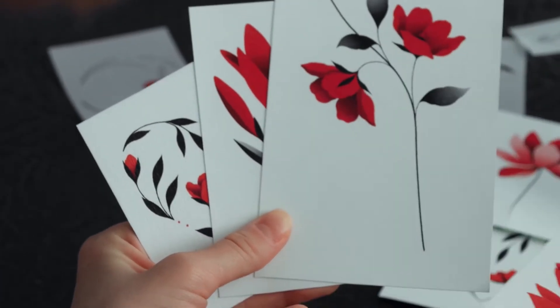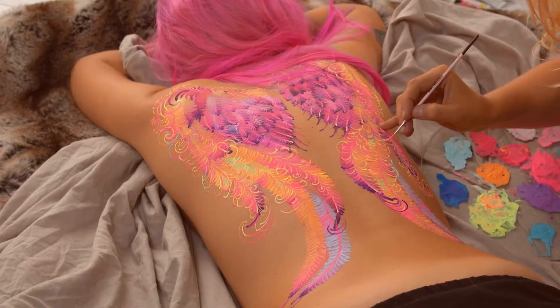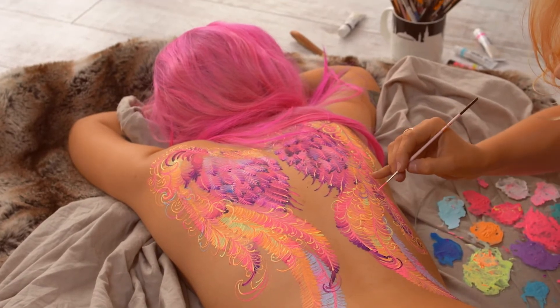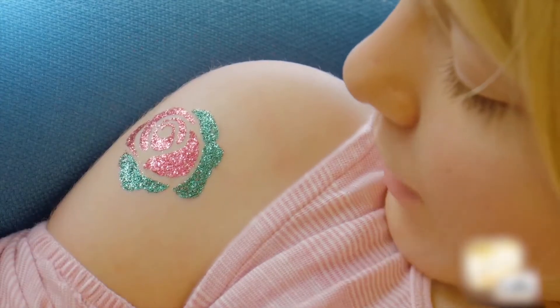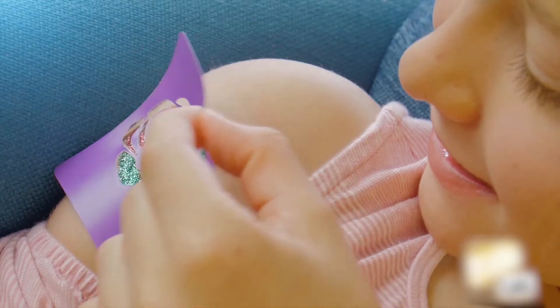Most of us would remember begging our parents for colorful stickers and body paints as kids so we could pretend we had tattoos. Children love colorful glittery paints and tattoos. If your little one has the same request,